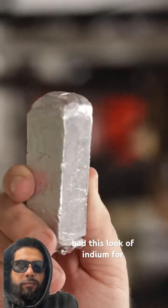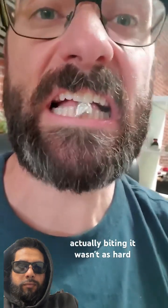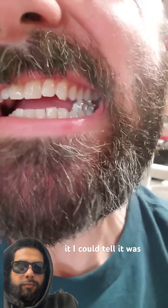I've had this lump of indium for years, but I've never taken a bite out of it until now. Actually, biting it wasn't as hard as I expected. It was kind of like refrigerated milk duds. It softened as it warmed up in my mouth, and as I chewed it, I could tell it was metal.